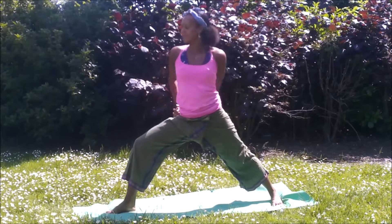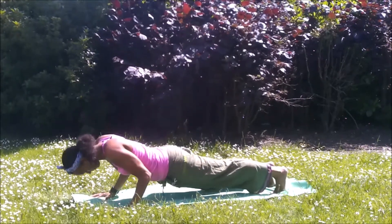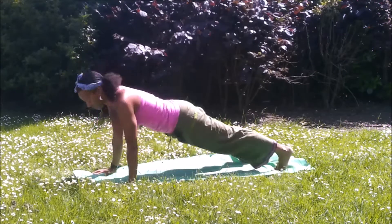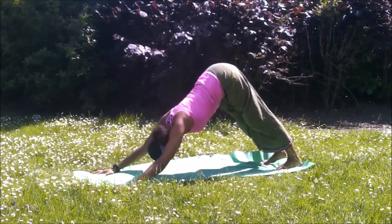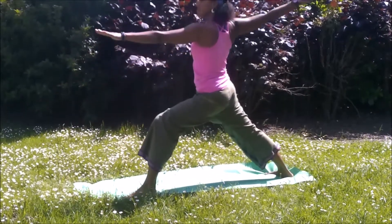Another warrior variation. Inhale to rise up. Into vinyasa. Step back, knees down if you wish. Inhale to lift. Back bend of choice. Exhale, pushing back into dog. Inhale, left leg up. Exhale, step it through. Back heel down. Virabhadrasana B.